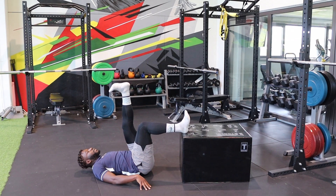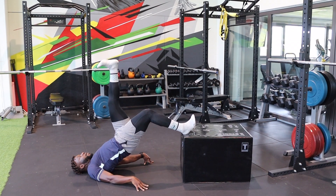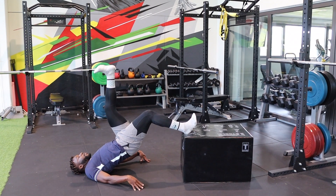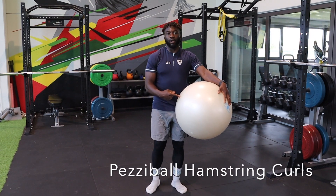This can also be done single leg. So you're up, thrust up, come back down, thrust up, come back down, last one, thrust up, and then come back down. We've got the second exercise now, using the pettiball.